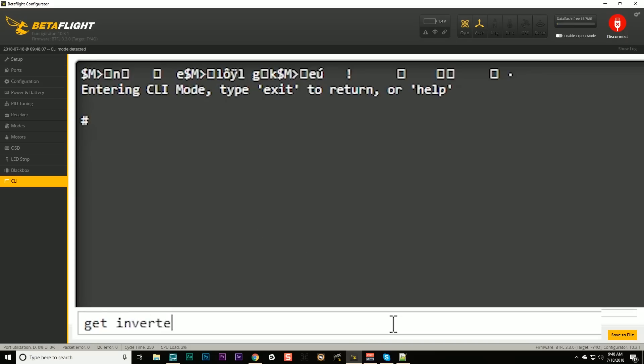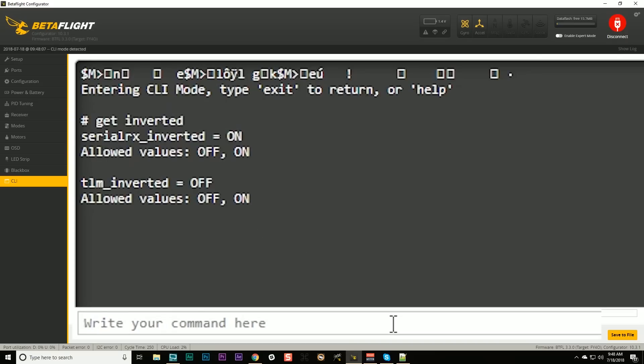There are two parameters you're concerned with: SerialRx_inverted and TLM_inverted. These two parameters tell the flight controller whether your serial protocol is or is not inverted, and whether your telemetry protocol is or is not inverted. Most of the time, SerialRx_inverted is going to be referring to SBUS, and TLM_inverted is going to be referring to SmartPort, because they're pretty much the only protocols that are inverted like this — everybody else is uninverted and you don't have to go through this nonsense.